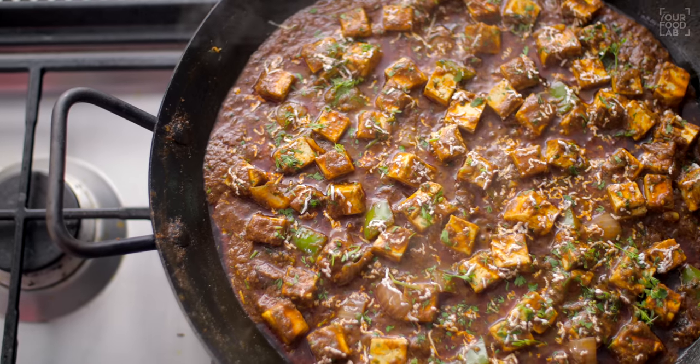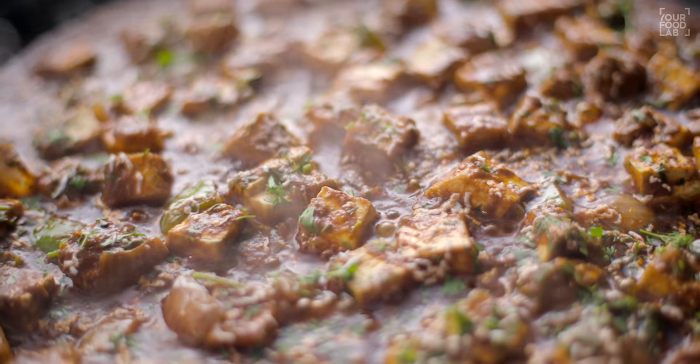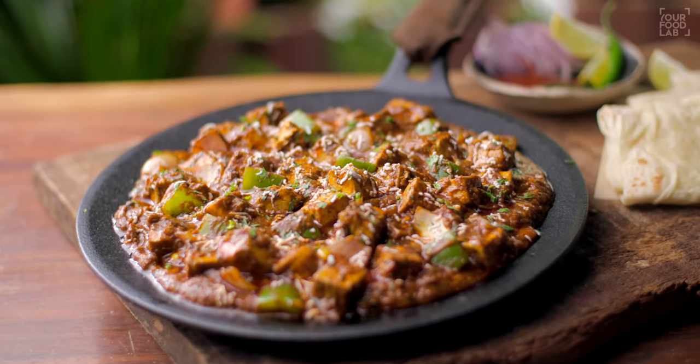What's up guys, Sanjot Keer here, welcome to YFL. I'm making Tawa Paneer — I've made many dishes on this channel, but this is the first time I'm making Tawa Paneer. This is a beautiful recipe, a bit of a street style or restaurant style. It's a lot of fun eating this food. If you're a vegetarian, you're going to love this recipe. Let's see how Tawa Paneer is made.